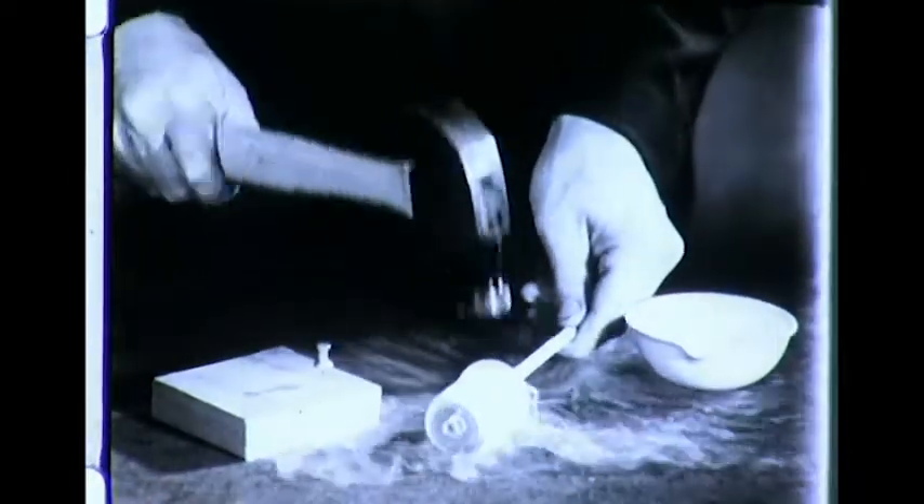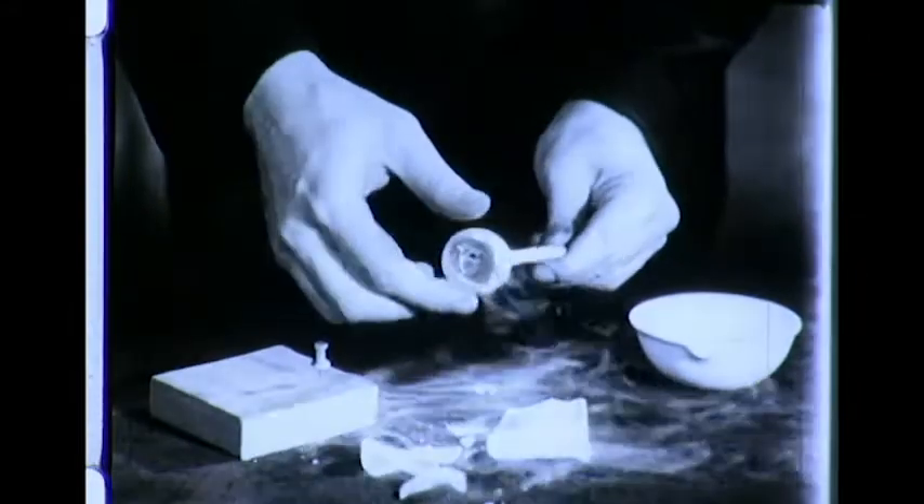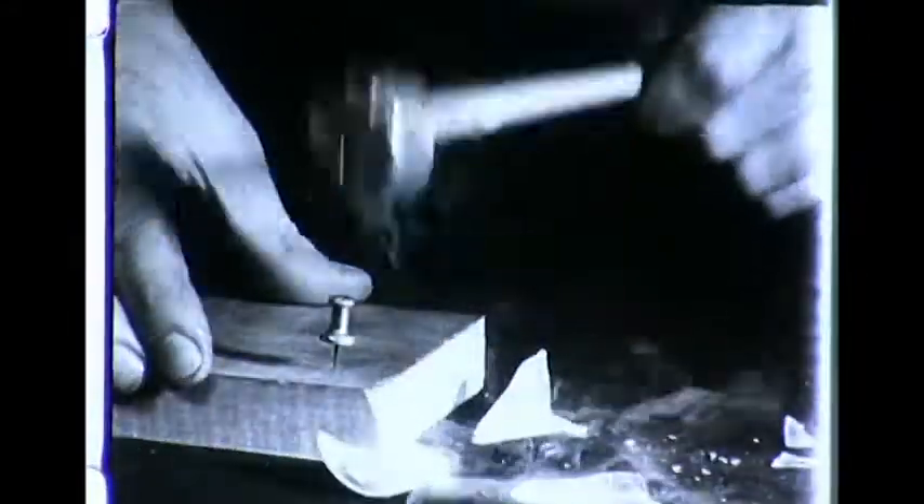Now it is a solid. The glass can be cracked off and we have a small hammer. It will stay a solid for only a moment, reverting to its liquid state as it warms up.